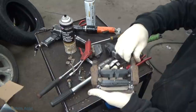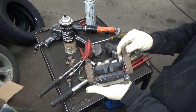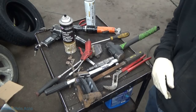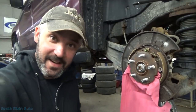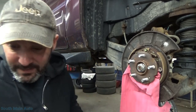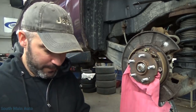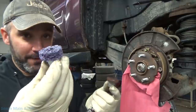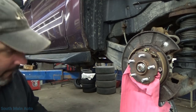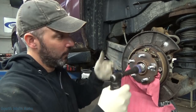I forgot to clean the hub before spraying with lube, so we're going to use our hub cleaning device — this is a 3M disc made for cleaning around wheel studs. If you only use it for cleaning around wheel studs, these things last an incredibly long time, and they work really effectively too.